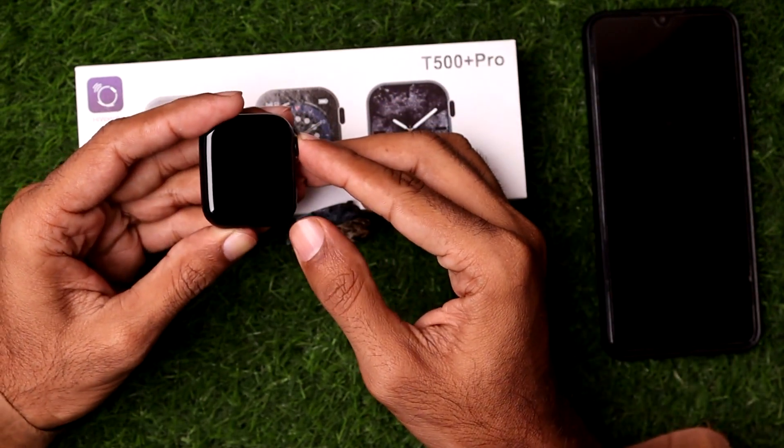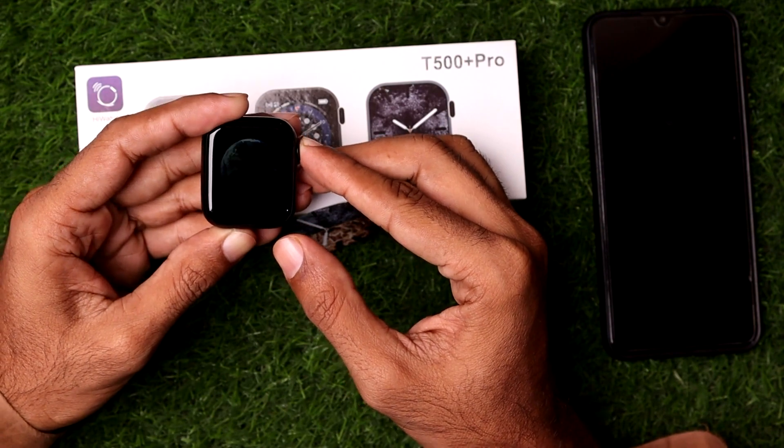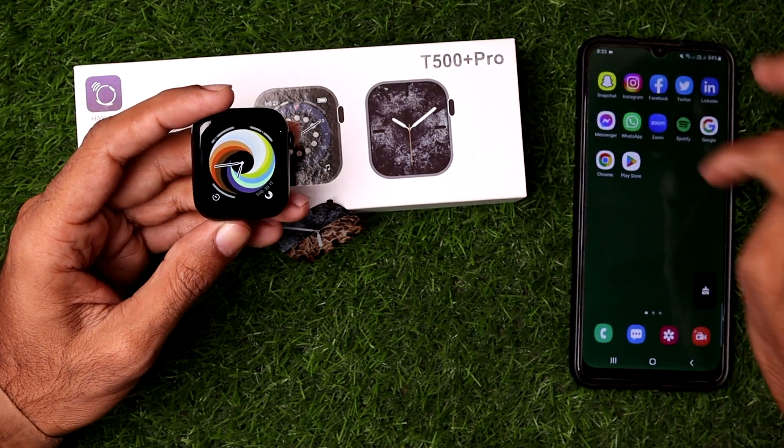Make sure you have fully charged your T500 Plus Pro smartwatch, and after that you need to simply open up the Bluetooth settings.